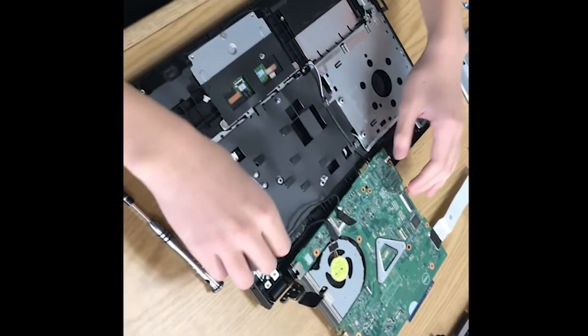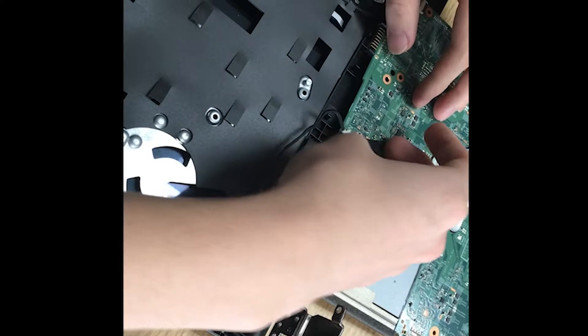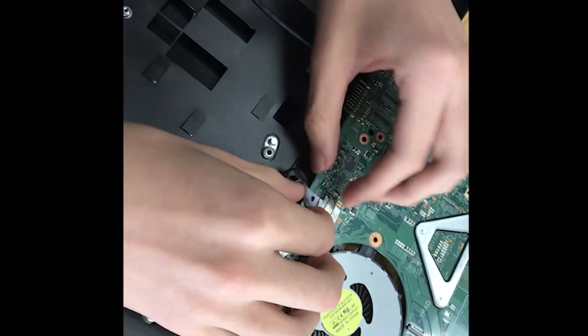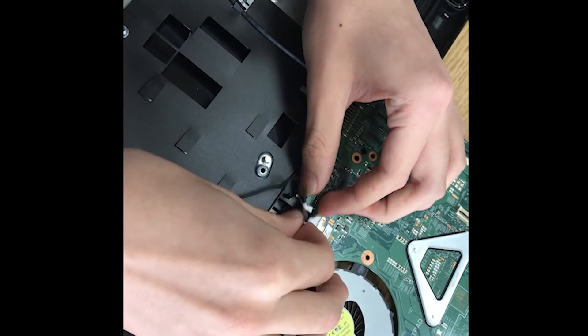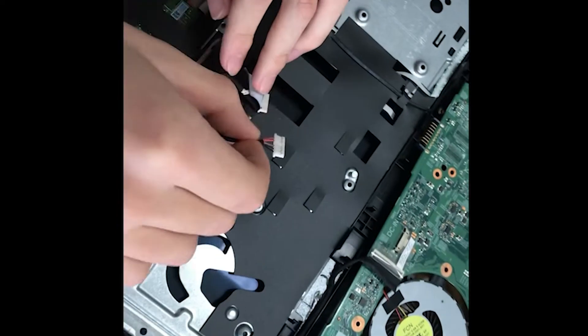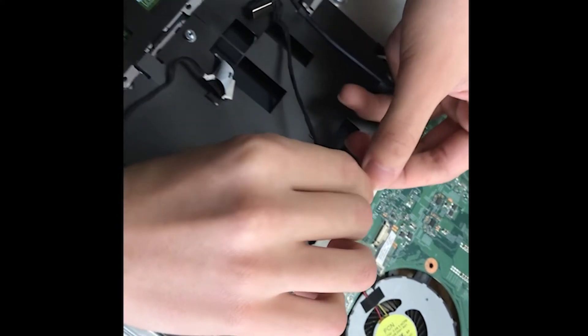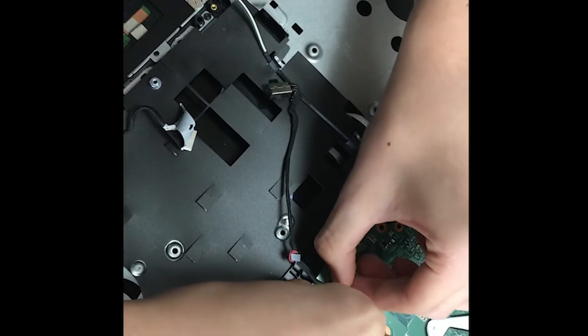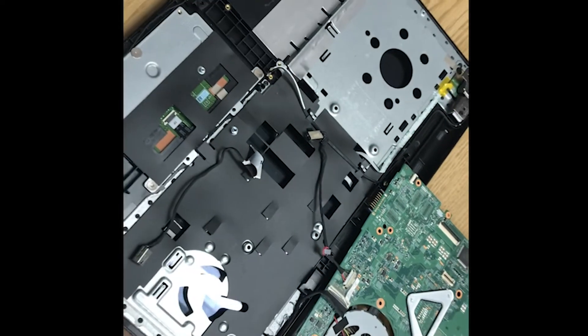Now we're going to replace the broken DC jack with our better one. You can see it's plugged in right here. I'm going to get rid of this tape, and then just pull out the DC jack. Then we're going to get our better one, make sure we plug it in the right way, and then just push it in. And then we've switched our DC jack.